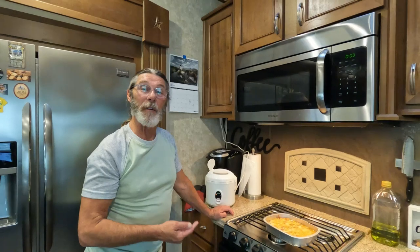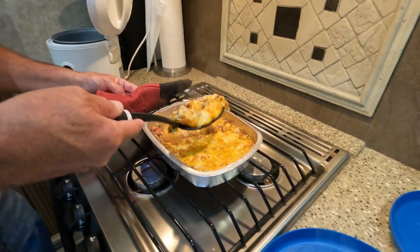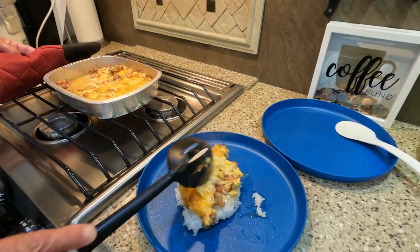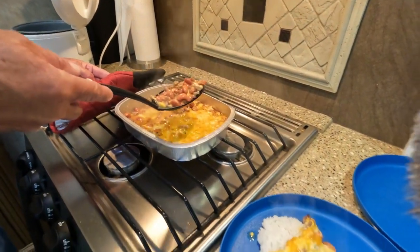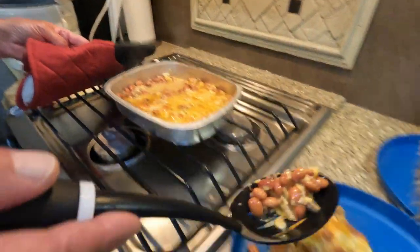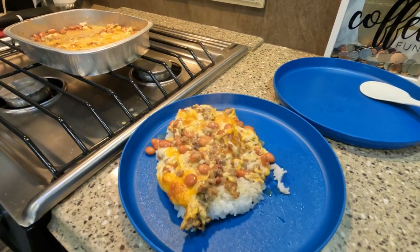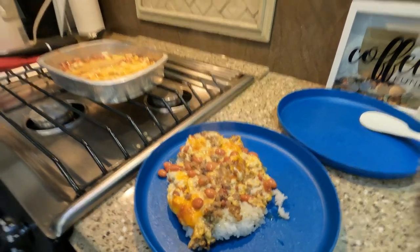There you have it. In about 30 minutes time we had this casserole prepared, put in the oven, and brought out ready to go. All we gotta do now is take and put our rice on a plate and dip this out of the dish and put it on top of the rice. Add a little salt and pepper if you'd like. Put that right on top of that rice.